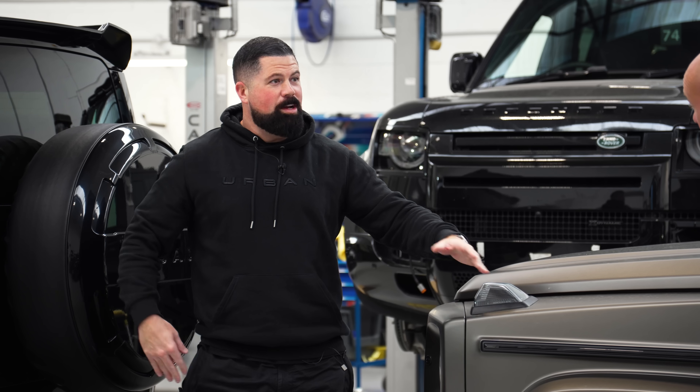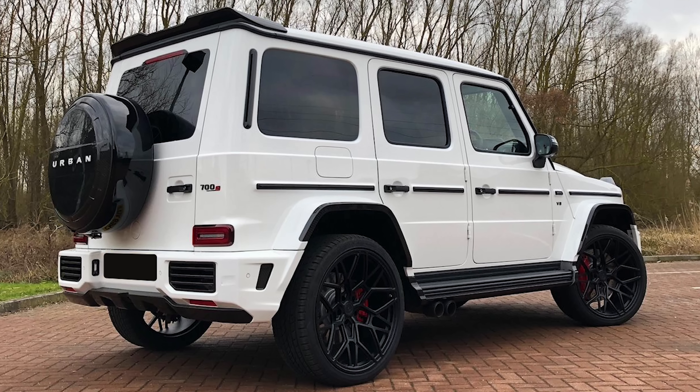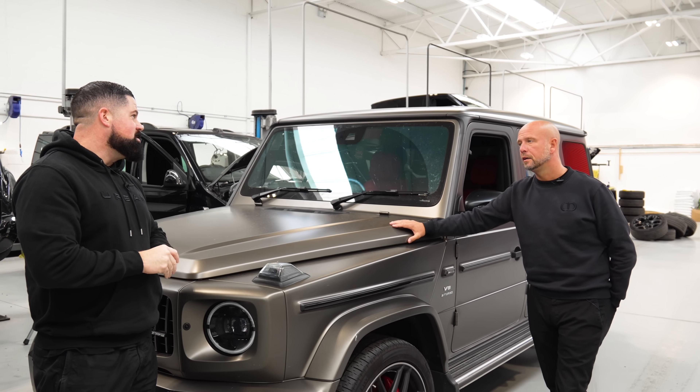We haven't done many white track builds. The first one that we built was white, but it didn't have a bonnet back in 2019. The first white track we ever built was white and we haven't done many since. So, question - what are we doing with the hinges?